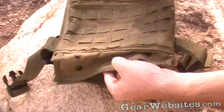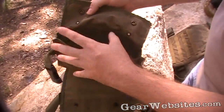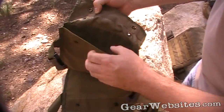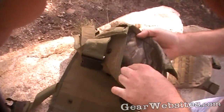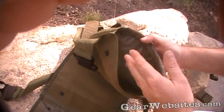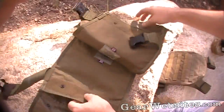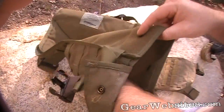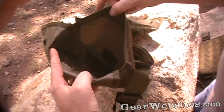Here's the Diamondback Tactical plate carrier without plates. Inside it's just one large pocket — no support straps or elastic — because the pocket is sized tight to the plate so there's minimal movement. You can see all the stitching on the inside, cross-stitching, and reinforcement for the Velcro panel. The back part is the same: one big open pouch.